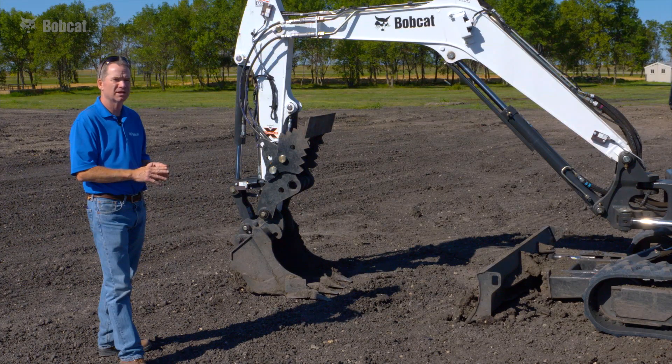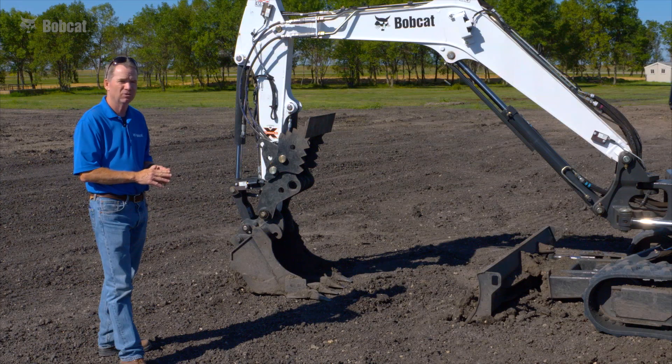The key thing to remember is that depth check is not compatible with an extendable arm.